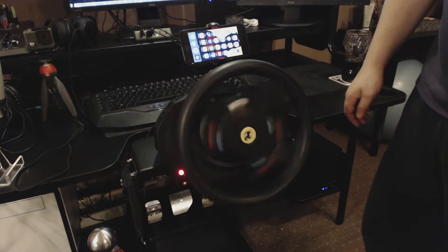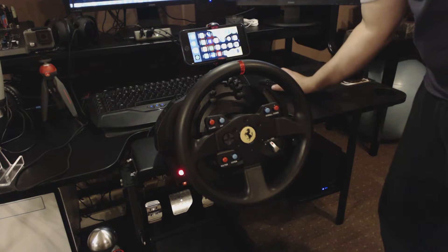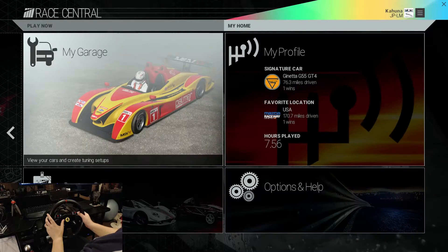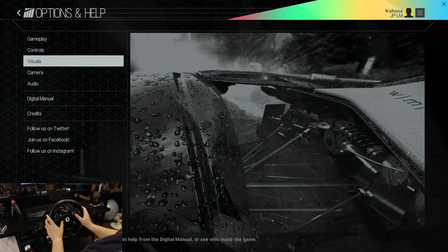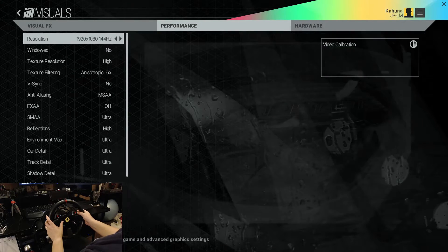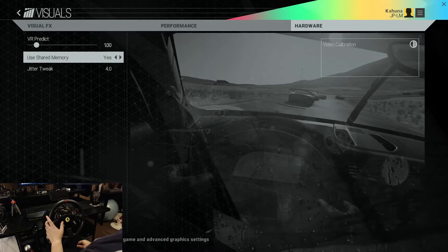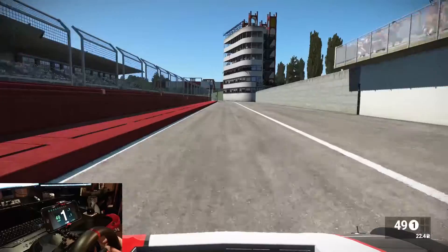So this was just a quick test to make sure it wasn't going to fall off at full lock and full tilt — a little bit of a wobble, a little bit of a worry, but there you go. Now the last bit of configuration you need to do is go into Options and Help, go into Visuals, scroll along to Hardware and make sure 'Use Shared Memory' is selected. Make sure it's transmitting, make sure you've got your IP plugged in and you're good to go.